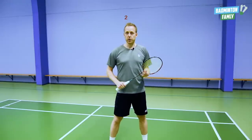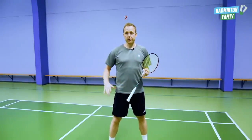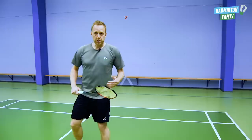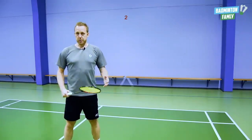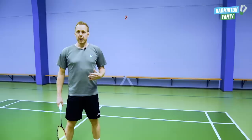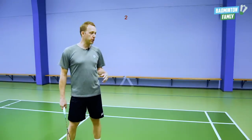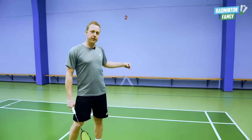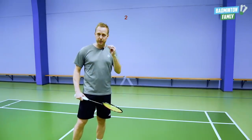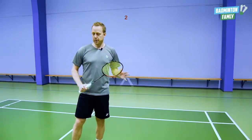Let me start off showing you briefly the quite simple footwork from the center position down to the corner. It all starts with a split step in the center position, and after the split step we can do two things. We can just take one big lunge. If the lunge movement is not far enough to the corner, we can add an extra small jump in the left leg. I will show you both of them.